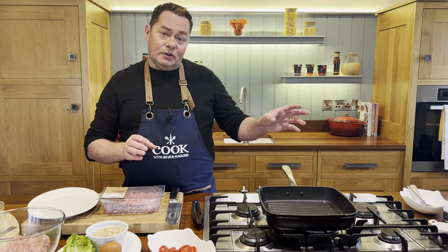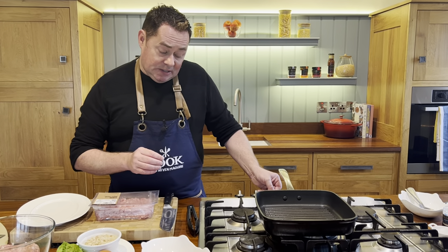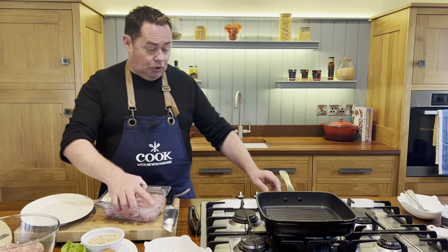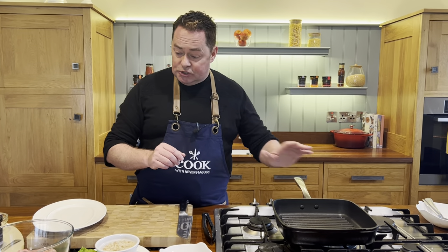We're going to jazz them up with some marinated onions and some beautiful Cashel blue cheese. I'm just going to heat my griddle pan, show you how to make the burgers — you can make batches of these and freeze them, or keep them in the fridge.